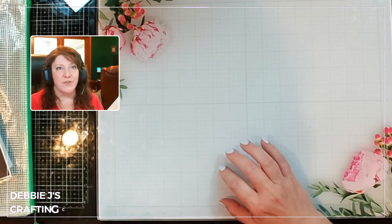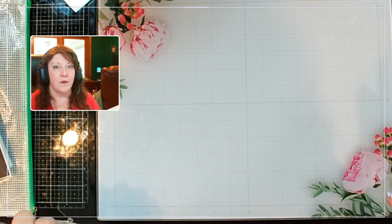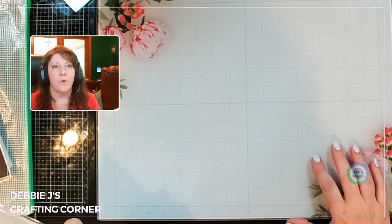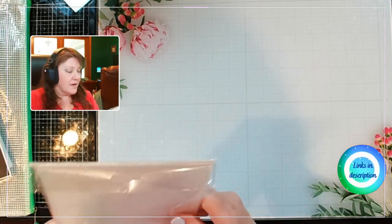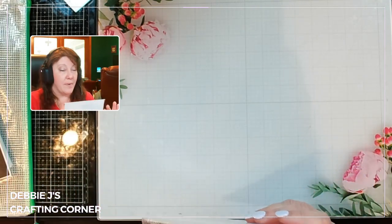Hi guys, it's Debbie with Debbie J's Crafting Corner. Today I want to share with you some of the brand new products coming out in the Spellbinders Club Kits for April 2023. We're going to start off with — and I've only got a few of the clubs that I'm getting right now, but I want to share those with you.